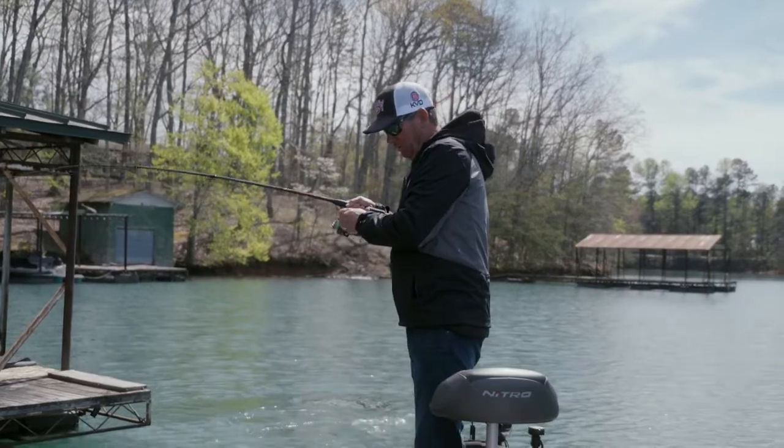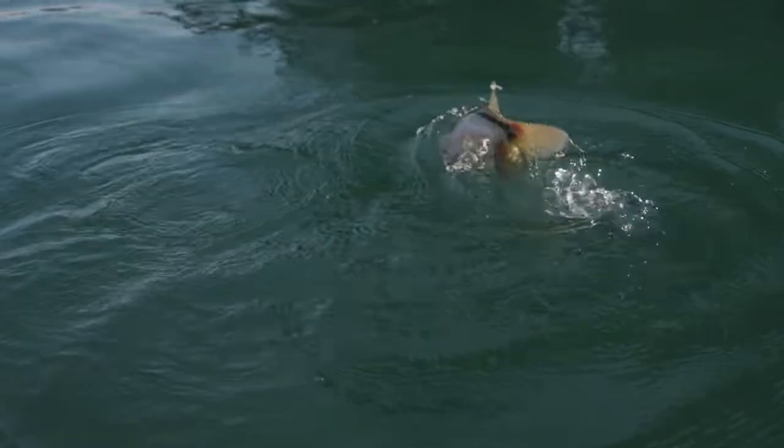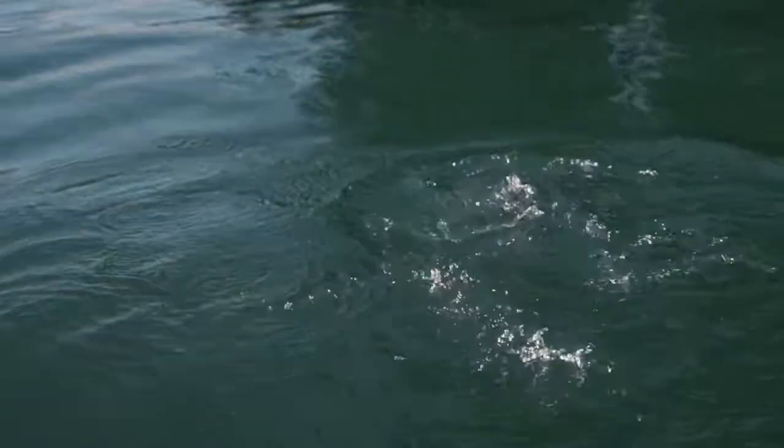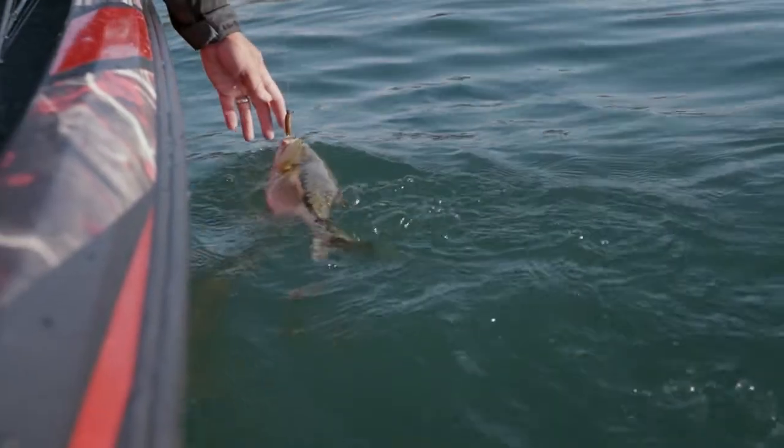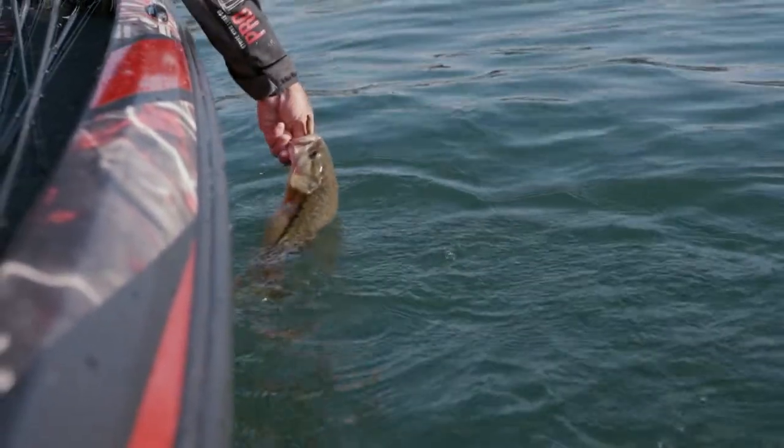A common pattern on these lakes is to throw at those shallow back corner poles on floating docks. If you're looking to get bites, there's hardly a better thing you can do in clear water lakes, especially under high pressure like this, than just pitching a shaky head.